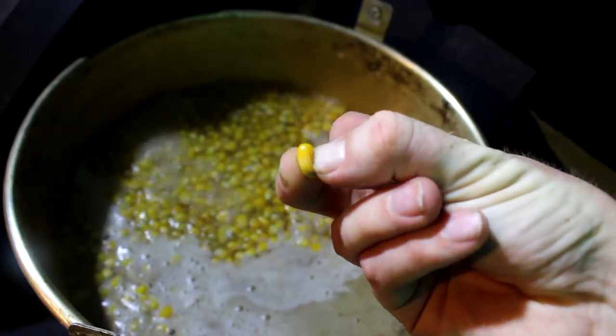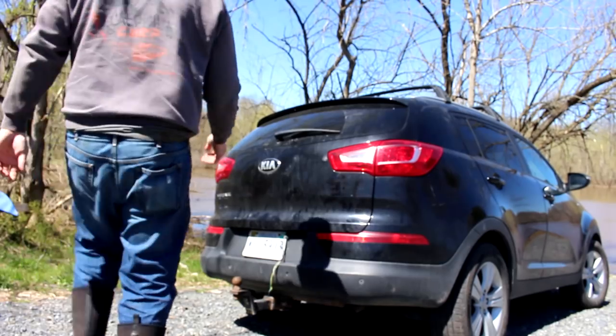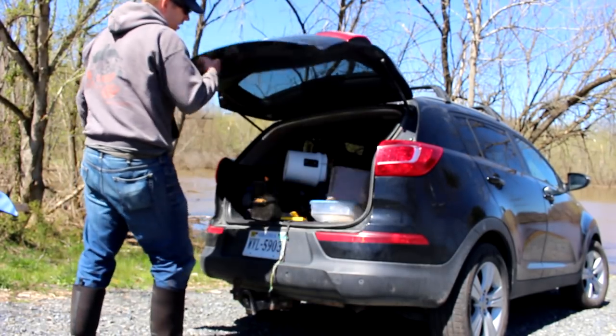You want it boiled like this because it's a softer, more desirable bait. But also it won't expand in the fish's stomach.